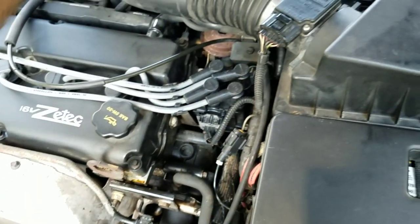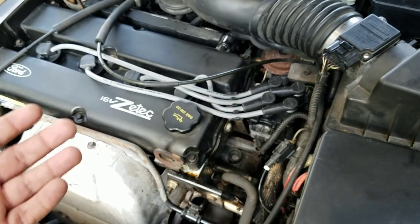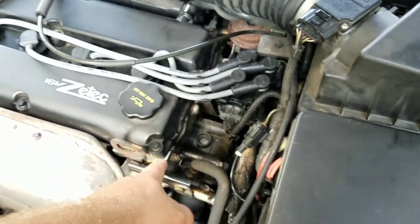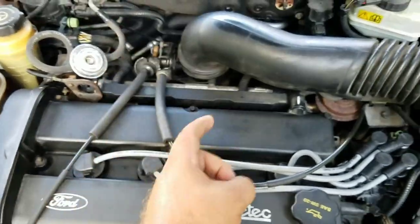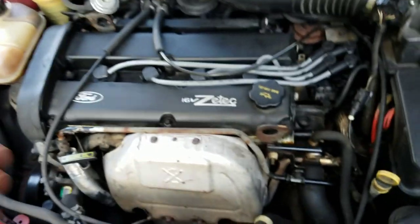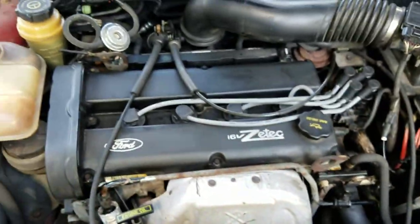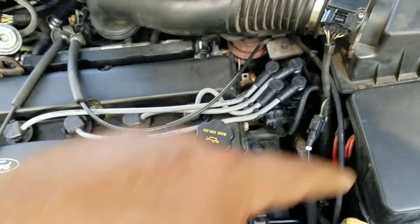Whenever the PCV valve is clogged and there's nowhere to relieve that positive crankcase ventilation pressure, it always blows out the valve head cover gaskets and you start leaking oil like a sieve. So naturally, when I pulled each one of these spark plugs out, each chamber was completely full of oil — which I assumed might be the case. Since I've emptied the oil out, you can see the engine barely has any shake at all. When I first got this thing, it was rattling around pretty bad.